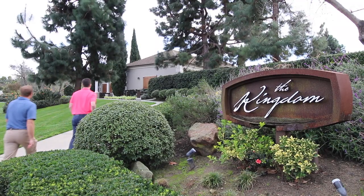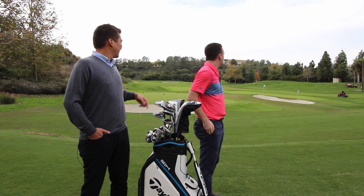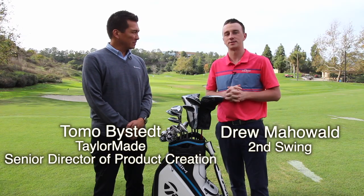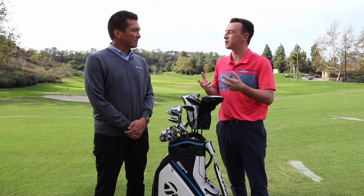Hey golfers, I'm Drew Mahold with Second Swing Golf. Today we're at the TaylorMade Kingdom and joined by Tomo Bystead. We're going to talk a little bit about TaylorMade SIM products launching new in 2020. We've got the TaylorMade SIM Rescue Club.